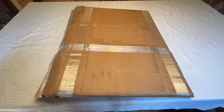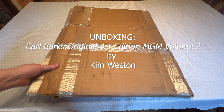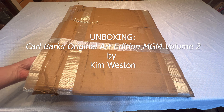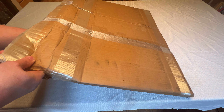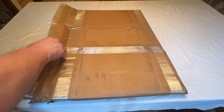Hello, this is John Garvin, and I am doing an unboxing video for the second edition of Tim Weston's original art series on Carl Barks' original art, where he basically takes from the masters and reprints the artwork exactly the same size that Barks drew it.